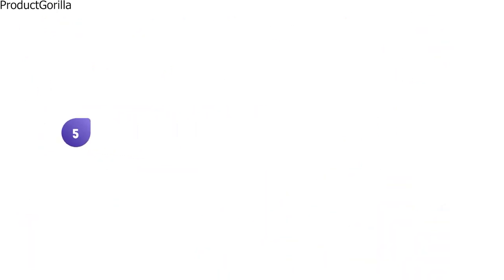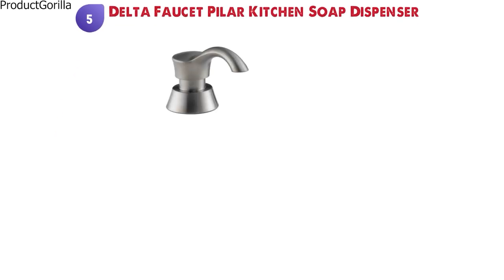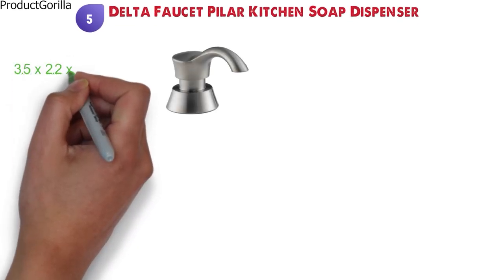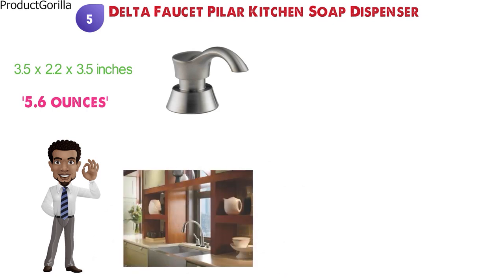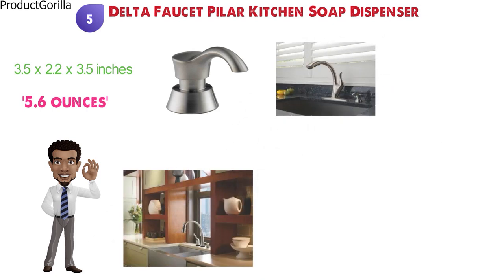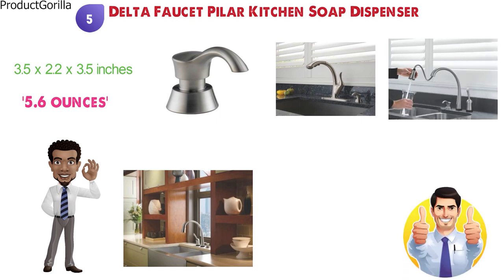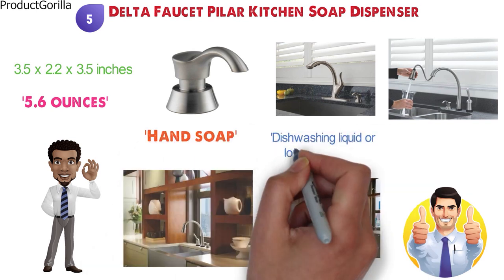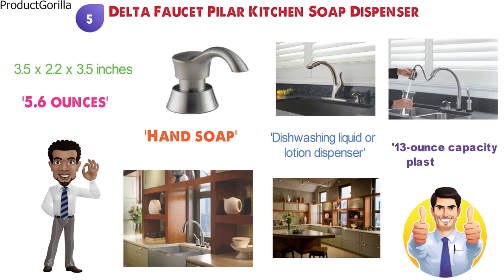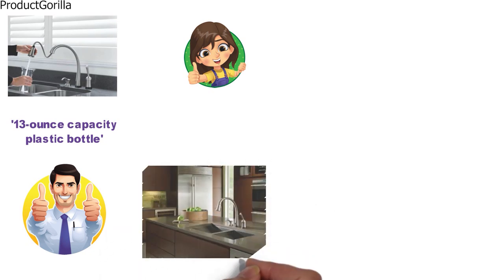At number five, we have the Delta Faucet Pillar Kitchen Soap Dispenser. The dimensions are approximately 3.5 by 2.2 by 3.5 inches with a weight of 5.6 ounces. This dispenser has a versatile design that complements many decor styles. With a stylish pump above the counter and a refillable bottle below the sink deck, this fixture adds style and functionality to your bathroom or kitchen. It can be used as a hand soap, dishwashing liquid, or lotion dispenser, and has a 13-ounce capacity plastic bottle included which can be filled from the top, so there is no need to go under the kitchen sink cabinet.